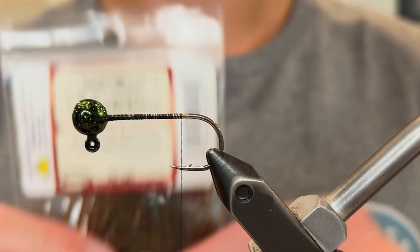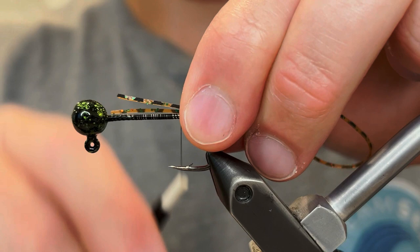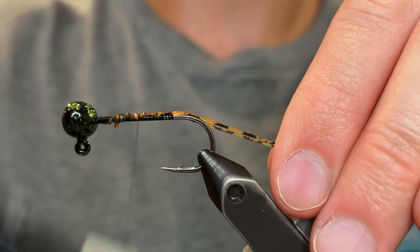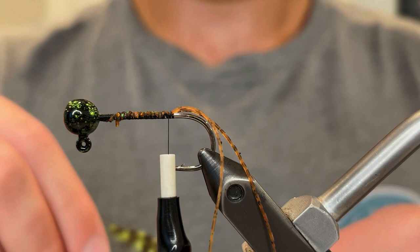So we're just gonna take that thread down to the end of the hook shank. For the antenna we're gonna be using silly legs — this is barred pumpkin green orange. Makes a really nice antenna. So I'm just gonna take a piece of that, tie it down right on top of the hook, and we're gonna tie those legs up to the head. Then bring our thread back down and just make sure those antenna sit right on top of the hook, one on each side, and we'll leave that for later.